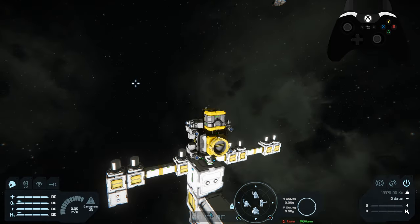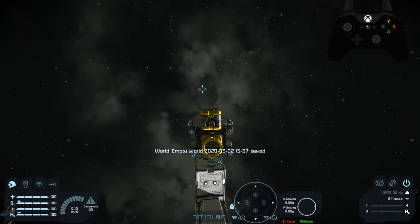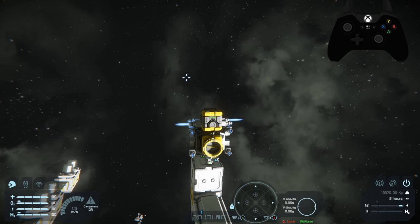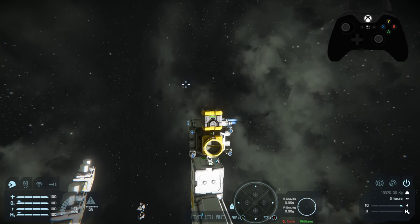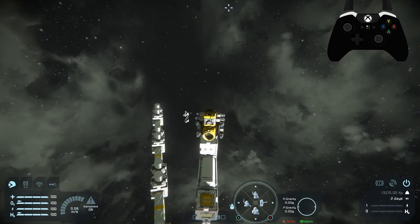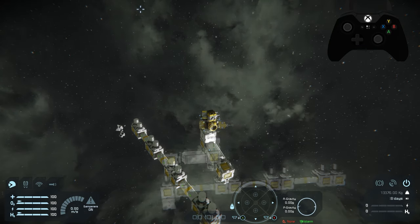Now that we have locked in, we're just going to move this over to the setup we have here. It is very hard to control — pre-warning, you'll definitely have to play around with it. Just be careful not to slam into anything. This ship may be slightly small for this large amount of mass, so let me zoom out here so I can see a little better.